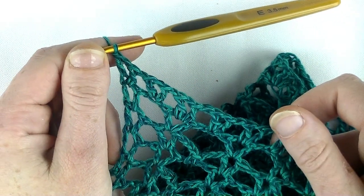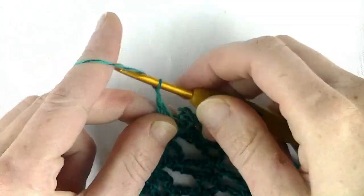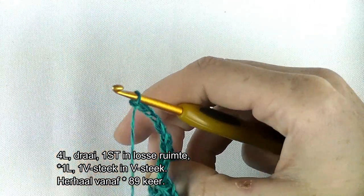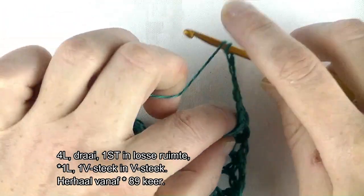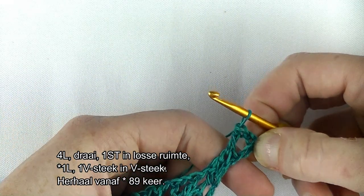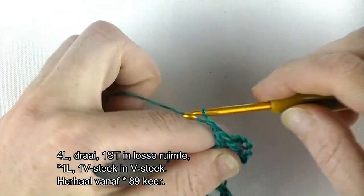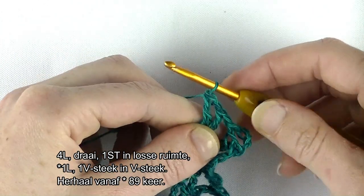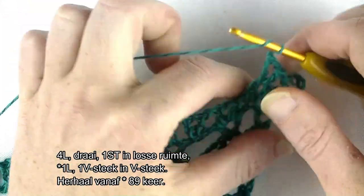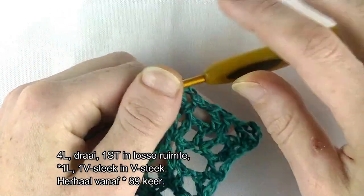En gaan we starten aan toer 13. Haak 4 lossen: 1, 2, 3, 4, dan staat hij voor een stokje plus een lossen. Dan draai je het werk erom. Dan stokje in dezelfde steek. Heb je de V-steek gemaakt. Haak 1 lossen, haak een V-steek in de volgende V-steek, gewoon in het hart van de V-steek haak je de V-steek. Nu 89 keer herhalen: 1 lossen, V-steek in de volgende V-steek. Dat is de herhaling en dat herhaal je nu 80 keer.